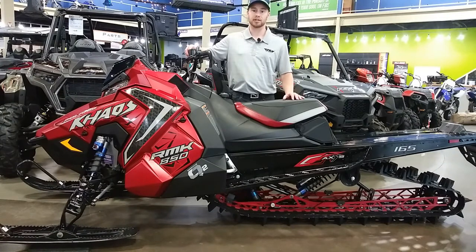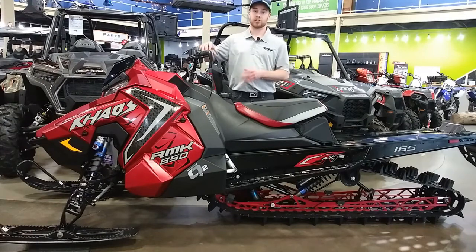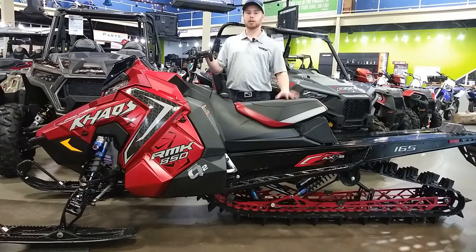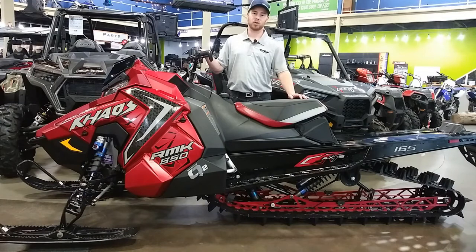You can also get the 600, but that comes with the 2.6-inch lugs. If you're looking to SnowCheck one of these sleds, you've got until April 15th. Come see the one we've got here on display — this video is coming out March 28th, so if it's more than a day or two old we may not have it, but come check. We're supposed to have it until about the middle of next week. Come talk to a salesman — we'd love to help you get SnowChecked on one of these AXYS chassis or a new Pro. If not, we've got tons of holdover sleds with great prices. Come on into Rexburg Motorsports, and thanks so much for watching.